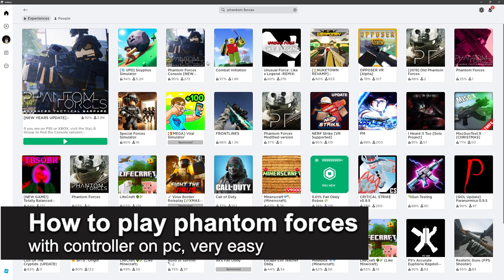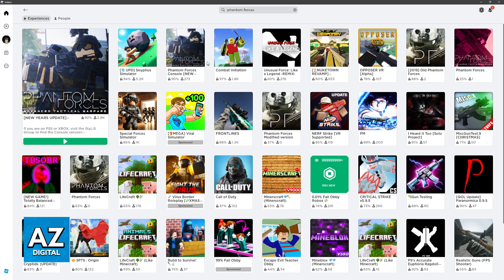In this video I'm gonna teach you how to play Phantom Forces with a controller on PC. It's a very easy process, so make sure to follow along.